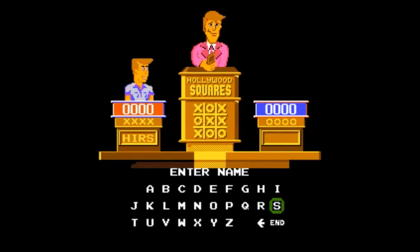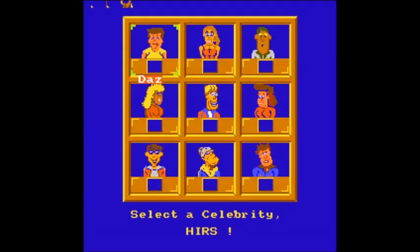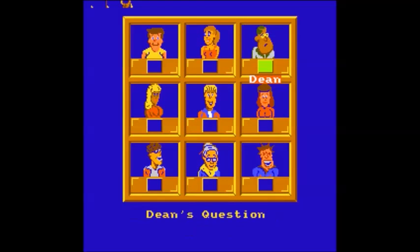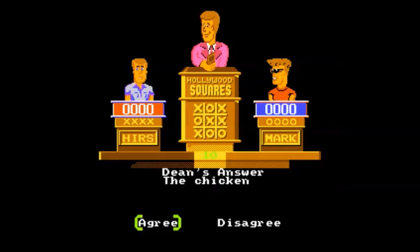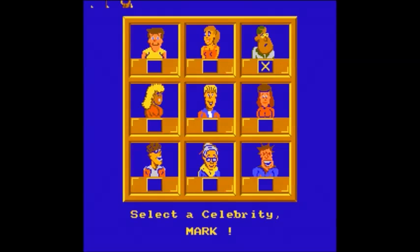This viewers is Hollywood Squares, brought to us by Rare and Game Tech, released in 1989, also available on the Commodore 64 and the PC. There's not a lot of information about the NES version of this game — lots of information about the TV show but that's about all. It's not a bad game though; it really plays out fairly well, a lot like the show does. Questions aren't incredibly difficult, and sprite-wise it's a little goofy but not too bad.